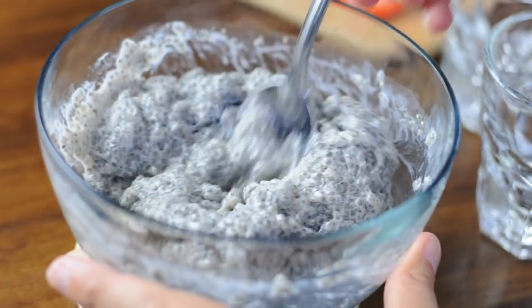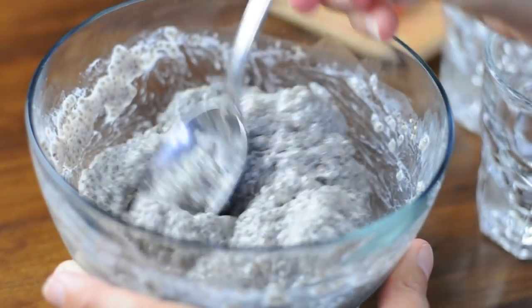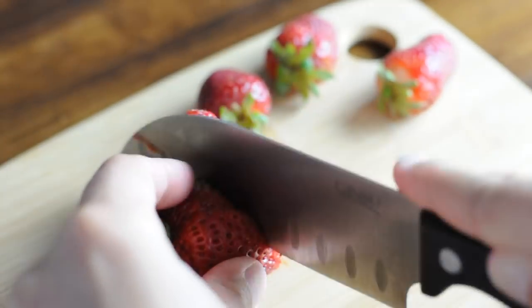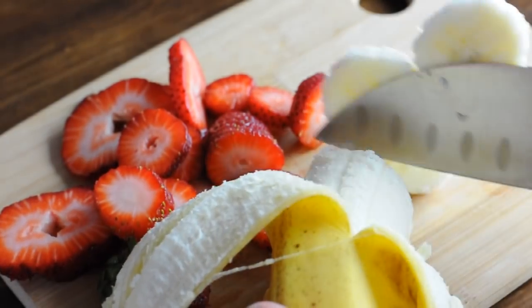When you pull it out of the refrigerator, mix it up and you've got yourself chia pudding! Now's the fun part — you can add any toppings that you'd like. I liked adding strawberries and bananas and chocolate sauce.